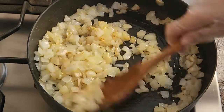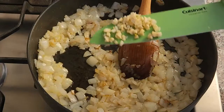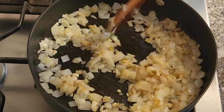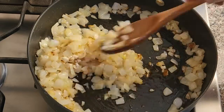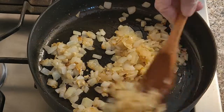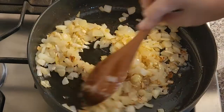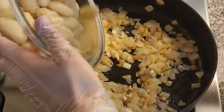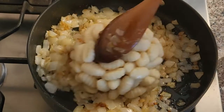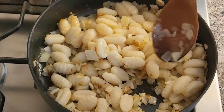This is the color we're looking for. Now add the chopped garlic and cook for a little bit, just until fragrant. Add the gnocchi to the garlic and onions and let cook for a few minutes until they get a nice color. Make sure to cook the gnocchi on low heat.